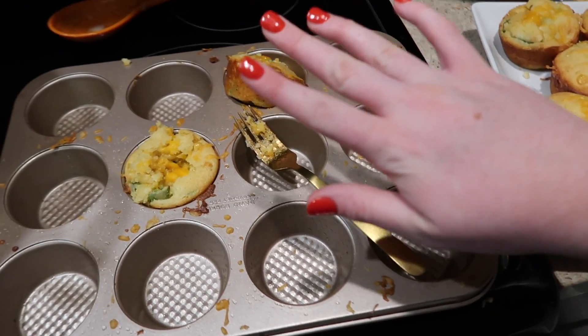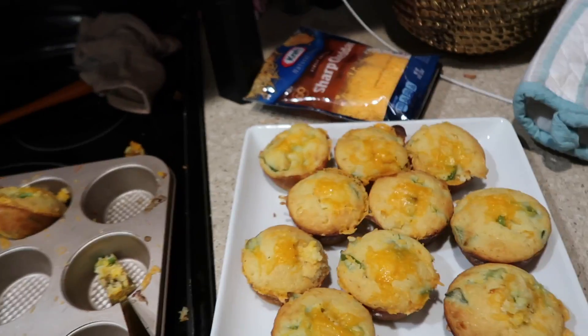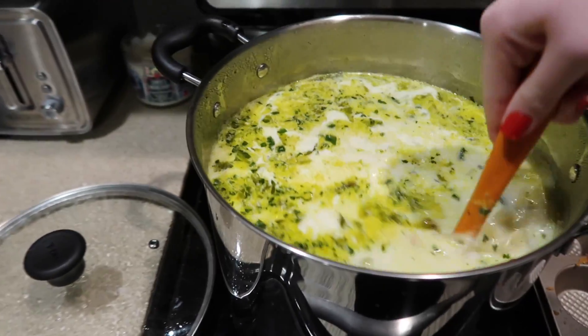Those jalapeños are making my hands burn right now, not gonna lie. We're going to do a little taste test in a second. You can top the cornbread with butter, which sounds amazing. The soup has been in here for maybe another 10 minutes, so I'll probably leave it for about 20 more minutes to get nice and thick.